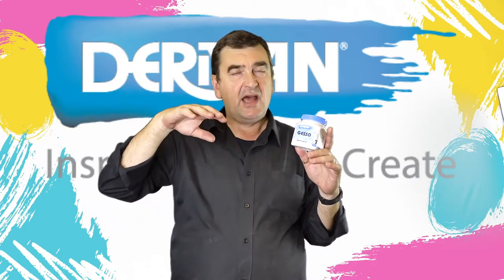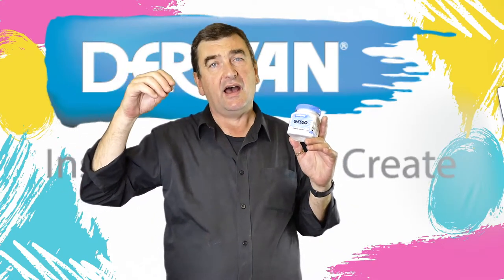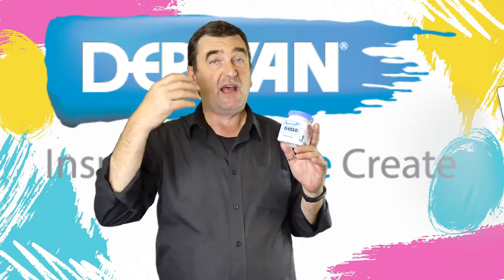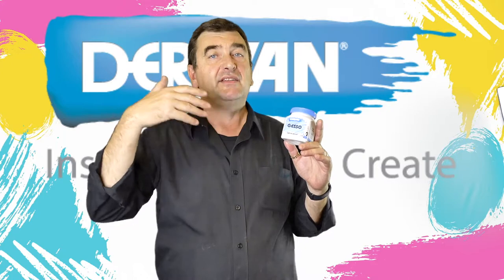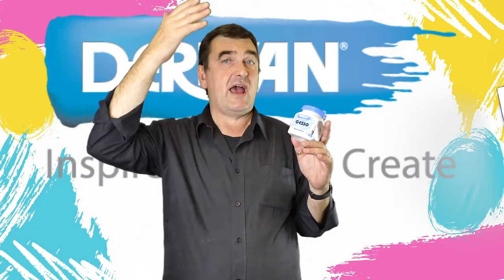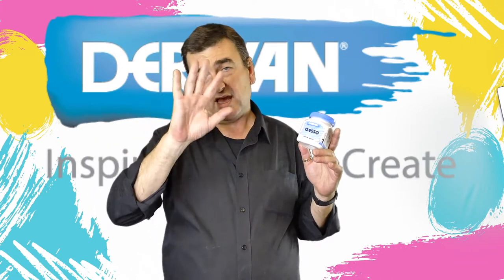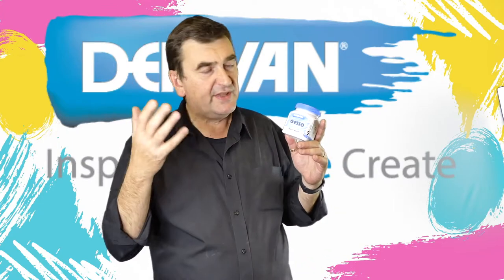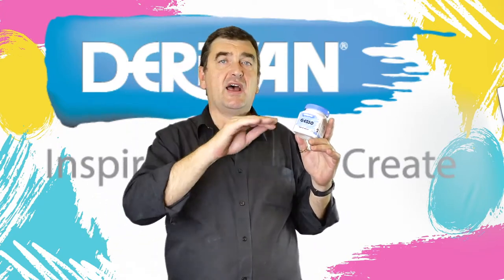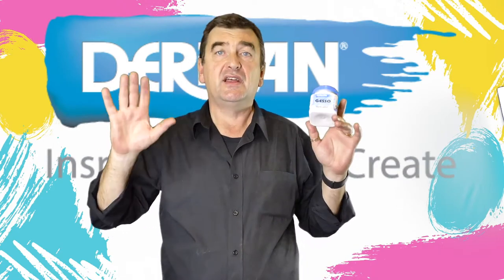Now where that's important is especially for oil painters. Oil paints, a decade or so after they've been applied, give off a gas that if painted directly onto a canvas will actually start to destroy the canvas or linen. So a gesso acts as a barrier between the canvas or linen and the oil.